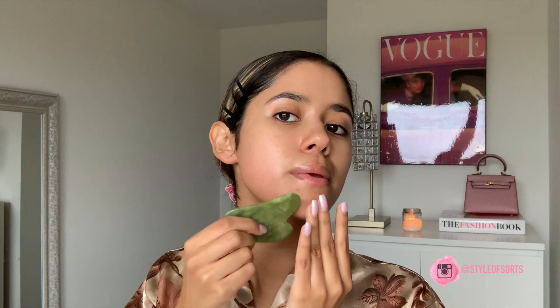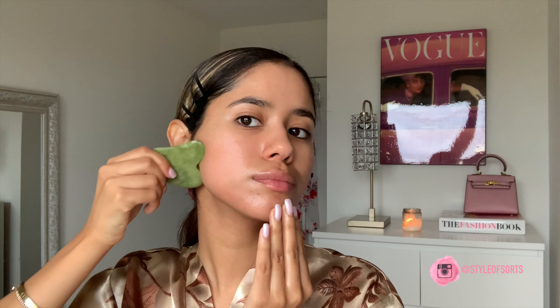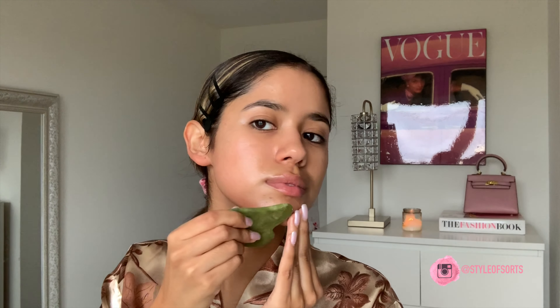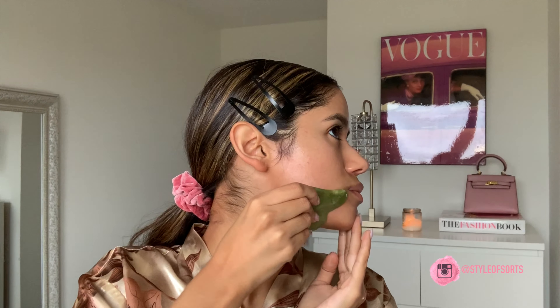Once I've hydrated my skin, I'll go in with my oil. You can use any oil of your preference. Right now I'm using the Elizabeth Grand Green Power C multi-strength intense oil — this is a vitamin C based oil. I really like to just lather up my skin in this. My skin feels so much more moisturized. Another reason why you should use an oil before using the gua sha tool is because it creates an easier slide — more slip for the tool to glide on your face, causing less tug on the skin.